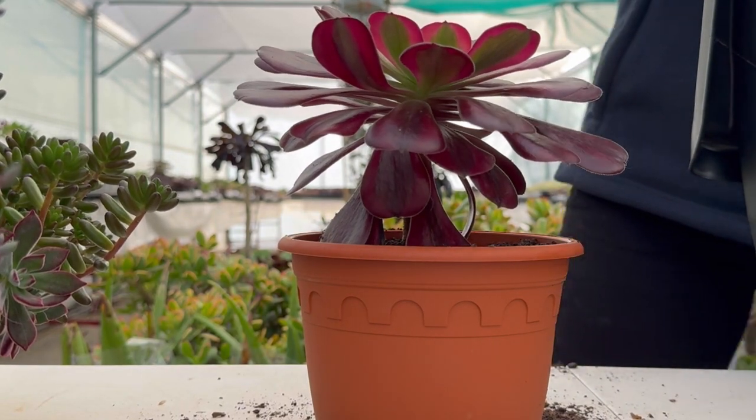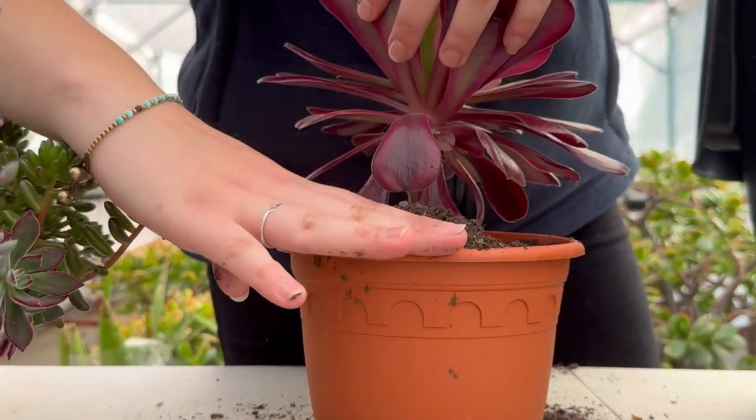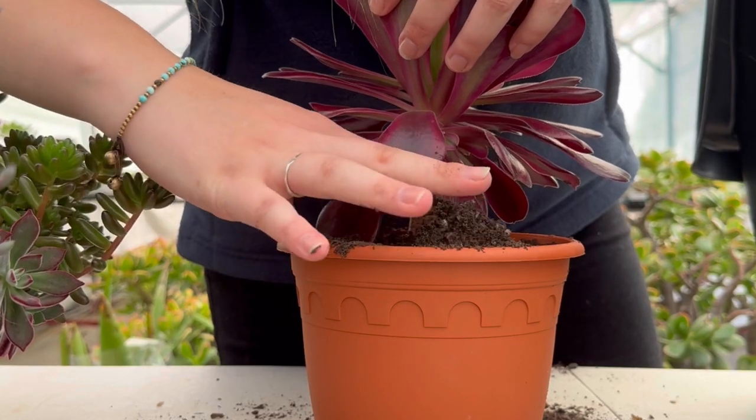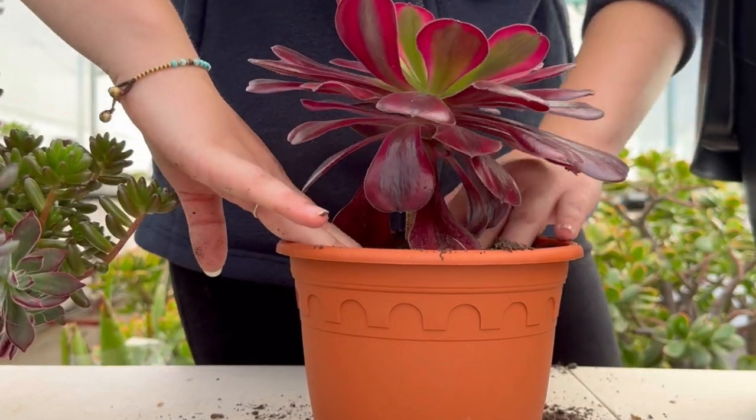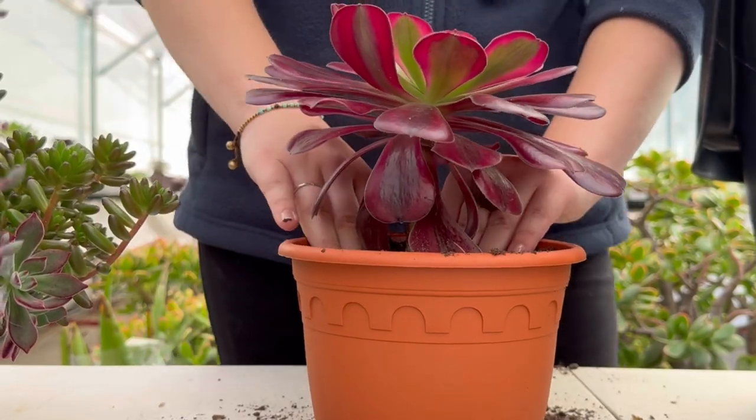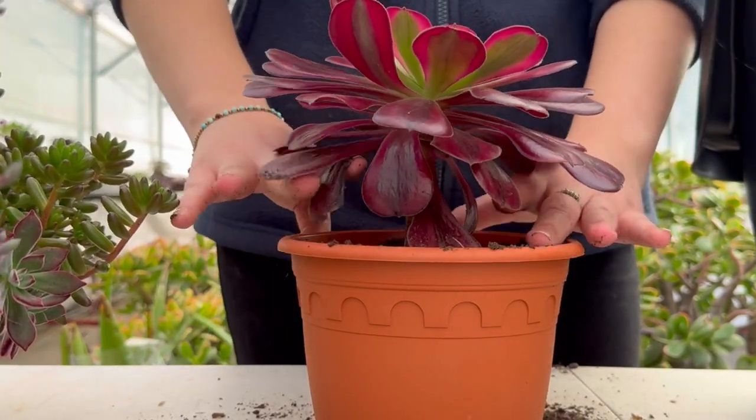A good tip when doing this is not to fill your pot too high, so when you water, the water just runs out the top. Make a divot so the water can sit. You want to wait a minimum of three days before watering your new potted succulent.